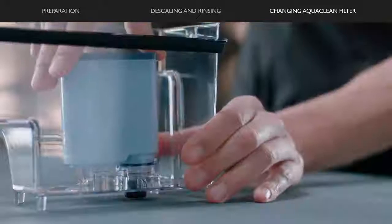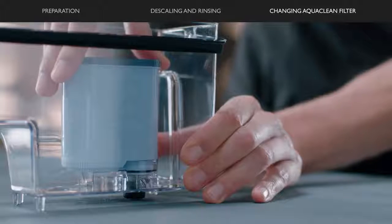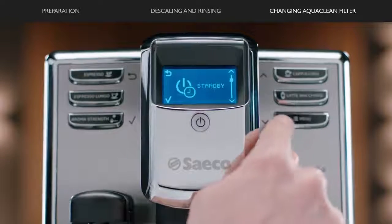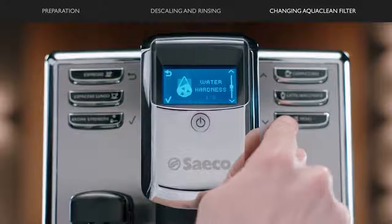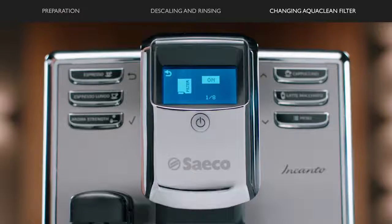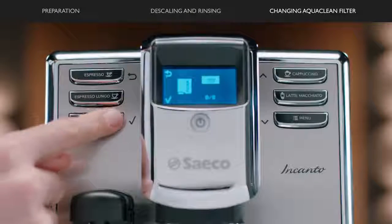Install a new AquaClean filter in the water tank. First, press the menu. Scroll to select AquaClean filter and press OK. Select ON on the display and press OK.